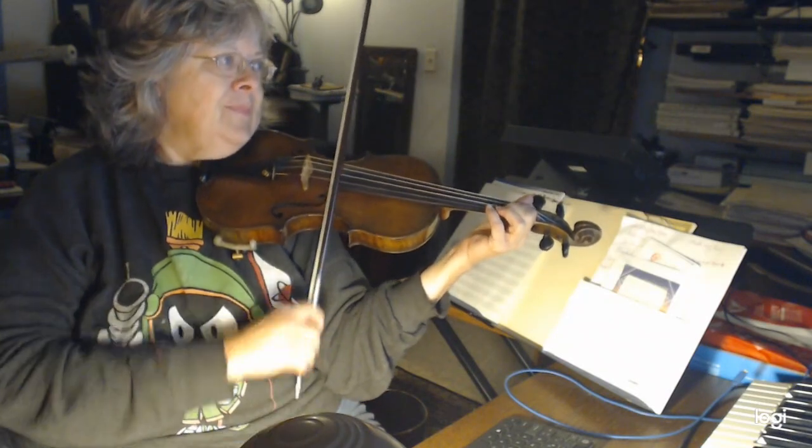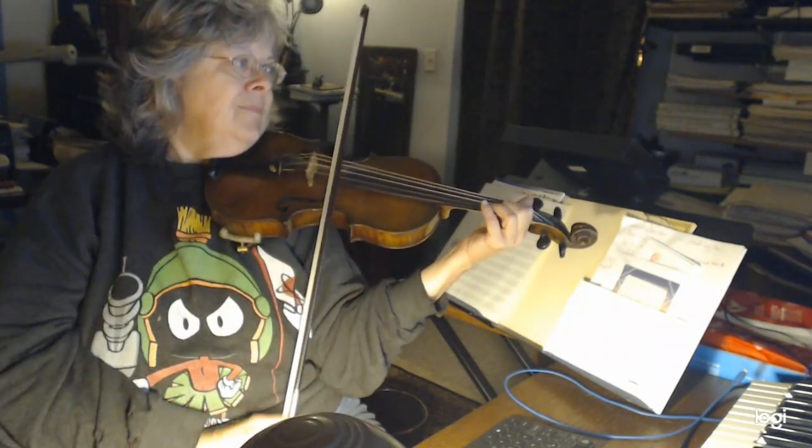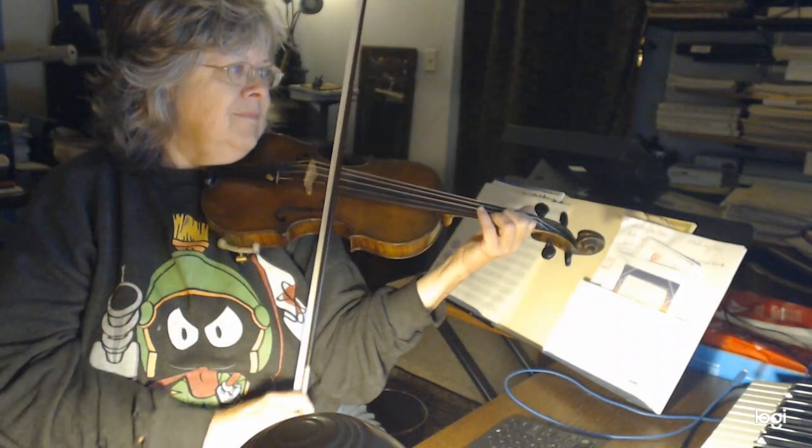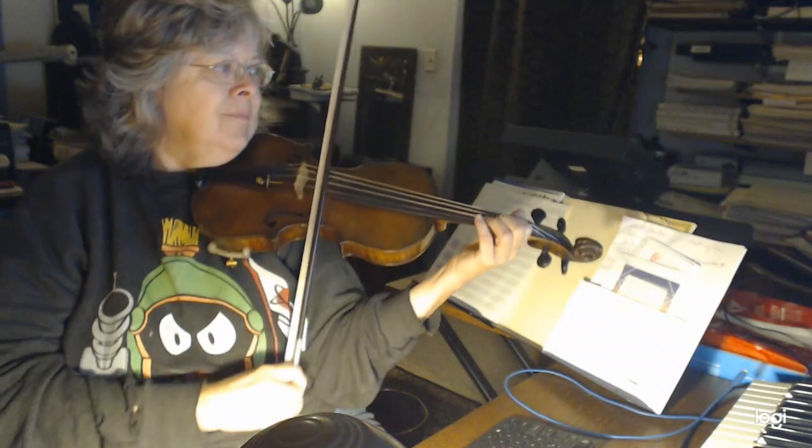All right, here we go. We're going to start first, up bow on the first finger on the A string. Ready? Not too fast. Now, the first thing you have is a hop, right? You have to hop that first finger across, but we're not going to take it that fast. Ready, go. Very nice.